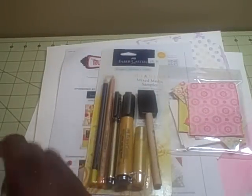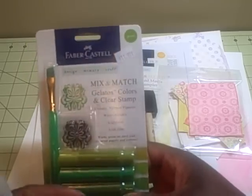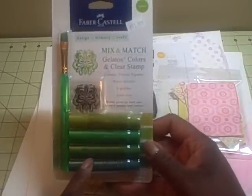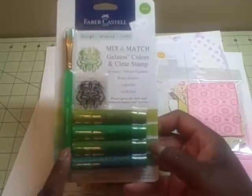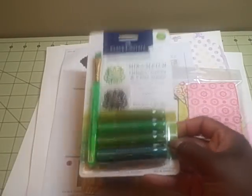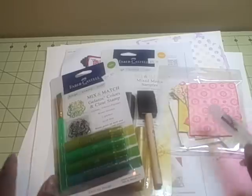There were extra pieces in there for you to work with the layout on. In the class I actually won one of the drawings, because most classes have door prizes. I got the green mix and match gelato set, which again comes with a stamp and a brush - that was cool because I don't have that color. She also gave everybody a mini mister. I don't remember exactly how much that class was, but I want to say it was around 27 dollars.